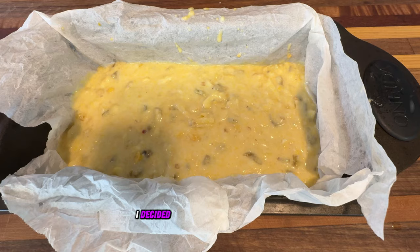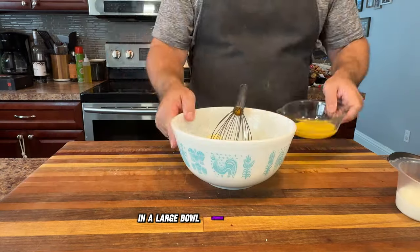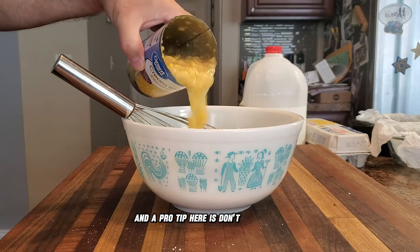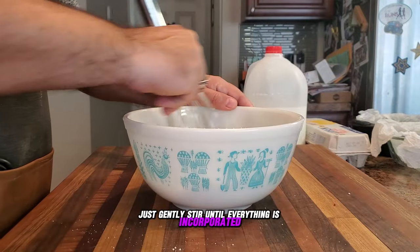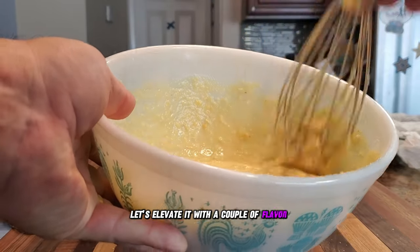Today I decided to line my baking pans with parchment paper for easy cleanup. Now it's time to bring our ingredients together. In a large bowl, combine the dry and wet ingredients, and a pro tip here: don't overmix it. Leaving a few lumps here and there is going to add a great texture to your cornbread — just gently stir until everything is incorporated. With our classic smoked cornbread ready, let's elevate it with a couple of flavor twists.